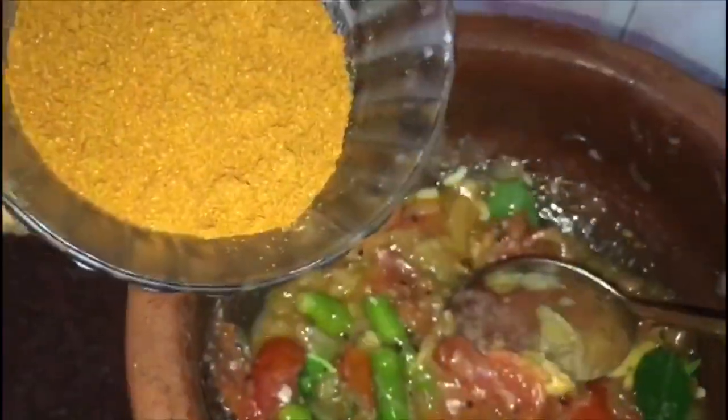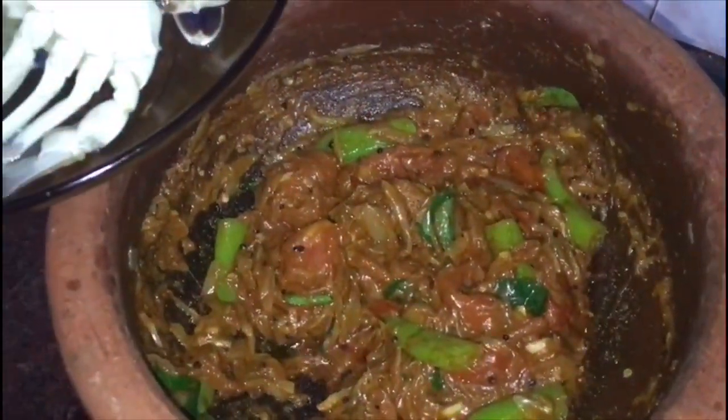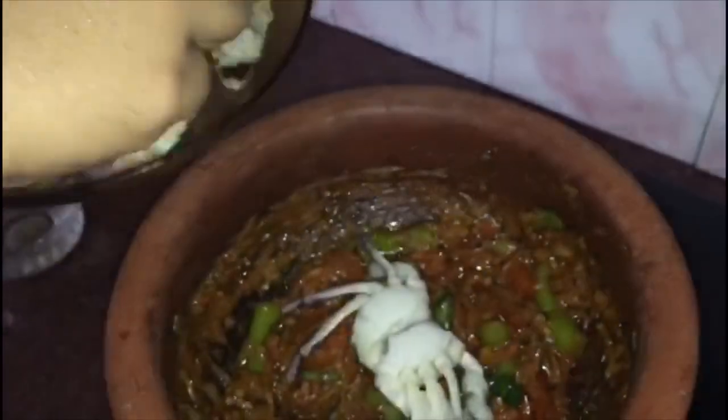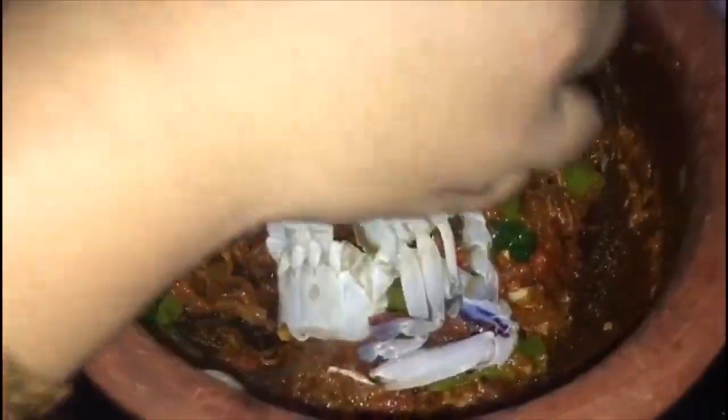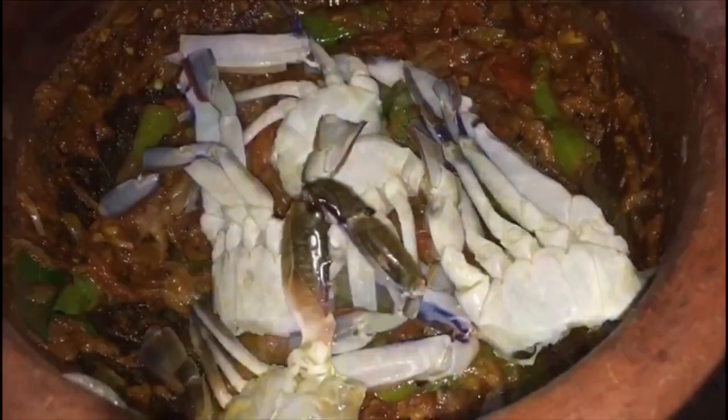And we put it in the bowl. Once we put it in the bowl, we mix it in 4 minutes. Now we are going to mix it in this way.